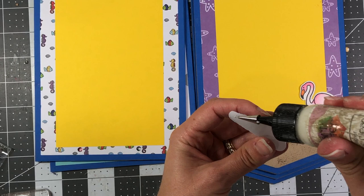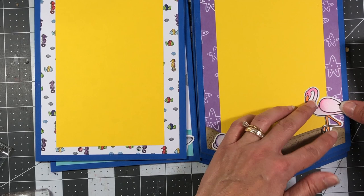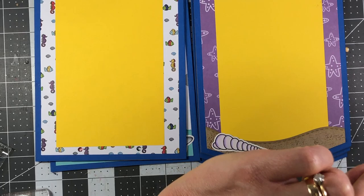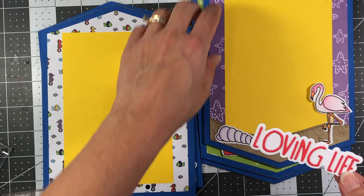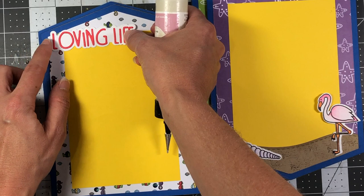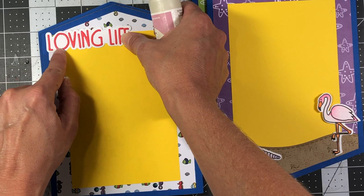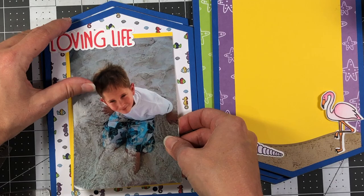I'll glue down a purple shell in the sand and add the flamingo, only gluing part of it down — not past the neck. On this page I'm adding the 'loving life' word die from the card kit that matched this paper. It goes towards the top — I'll put glue on the L, part of the O, and all the way at the very top of the letters so you can still stick a photo right underneath. I'll add a shell in an L-shape toward the bottom.